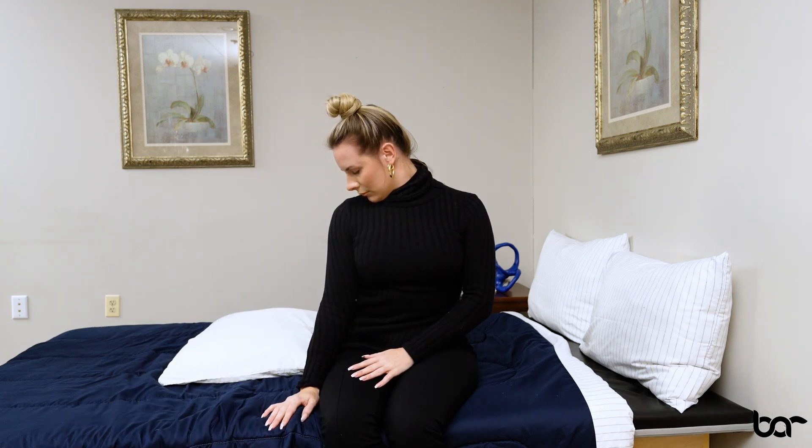Once you're sitting up and you assess how you feel, if you're feeling okay, lift that head so you're looking straight ahead and again, wait on the side of the bed to see how you feel and if symptoms return.